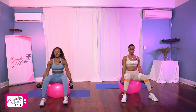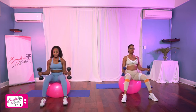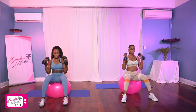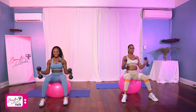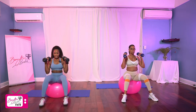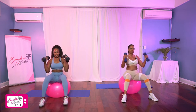All right, we've got 10 reps. In three, two, let's go. One, two, three, four, five, six, seven, eight, two more, nine, and ten. Perfect.